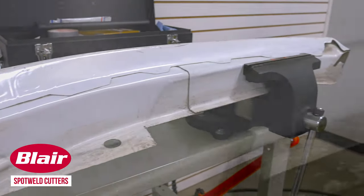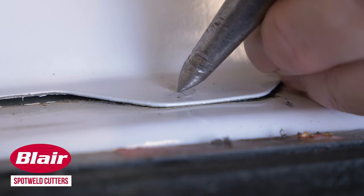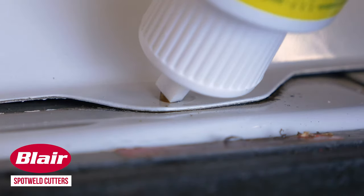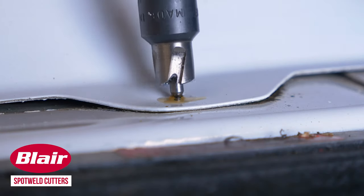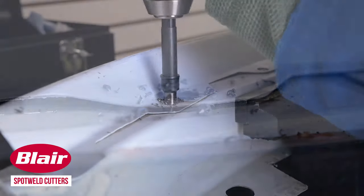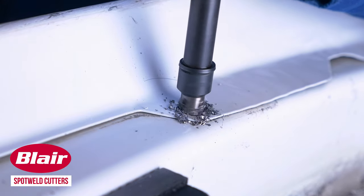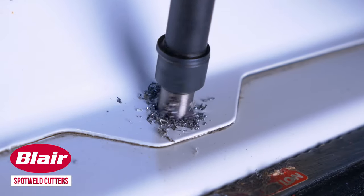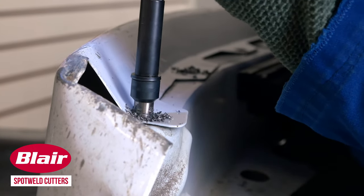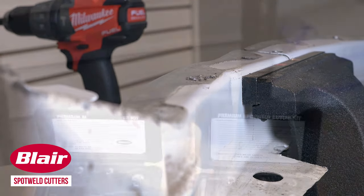Using a Blair Spot Weld Cutter is simple and easy. First, center punch the spot weld. Next, cut the spot weld free. You'll know that it's free because you should feel and see the top piece of metal pop loose. There's no special tools required for these cutters — they work with any handheld drill and can last for hundreds of holes. This tool saves the rest of your tool kit from excessive wear and tear that comes from cutting through spot welds. And if you're looking for a full kit, don't worry, we've got those too.